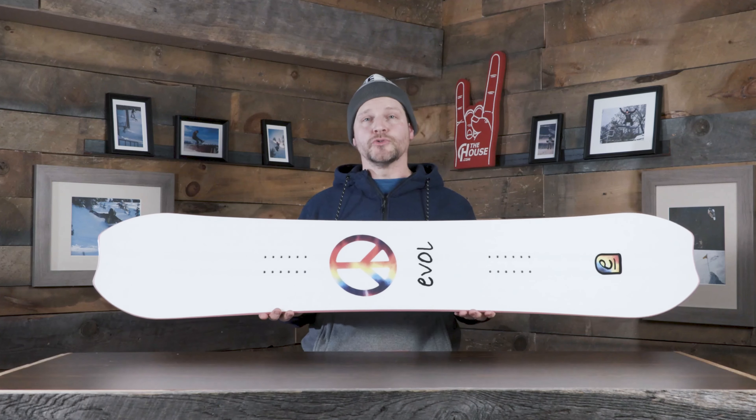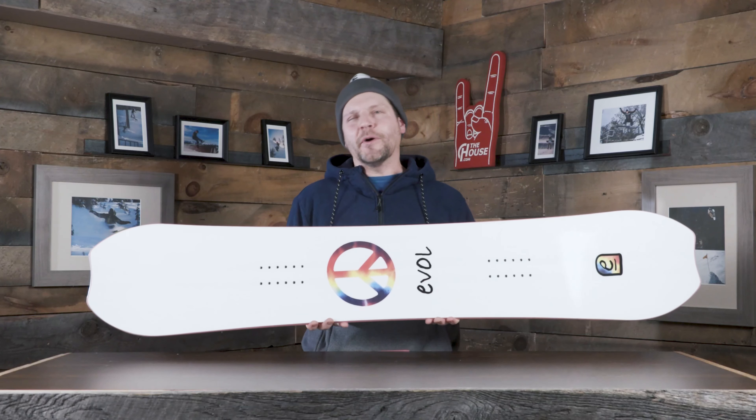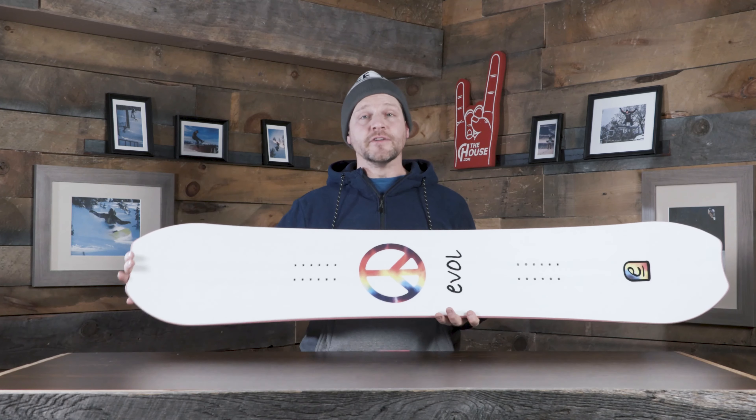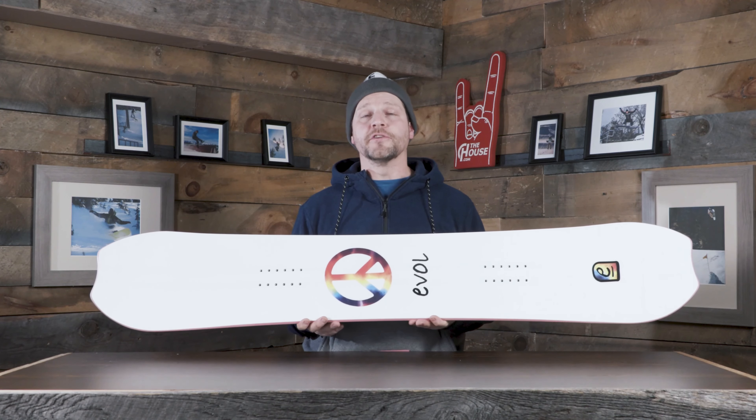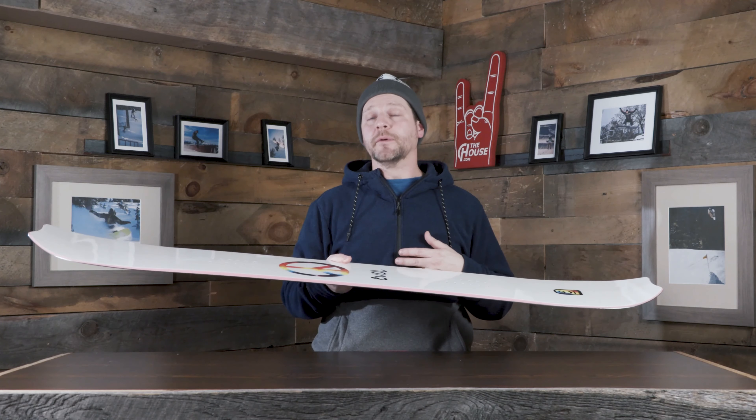Next up we've got the EVOL Peace. Really cool board with a really cool shape — we've got a little bit of the swallow tail cut out in the nose and the tail. For the most part it's just there for looks, but it does get rid of a little bit of weight, so it's a little easier to throw this thing around and spin it. And by having that little swallow in the back, if you get this thing into some deep snow, it's going to want to sit down in the back and help the board float a little bit better.